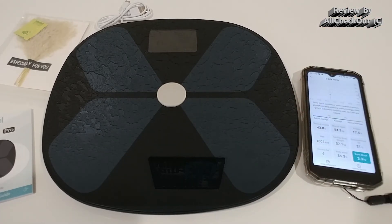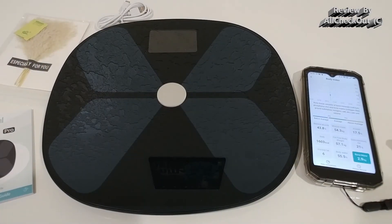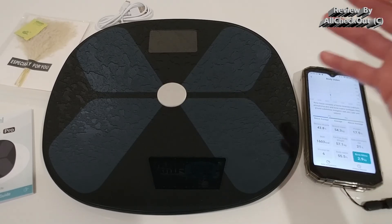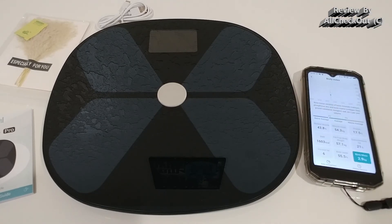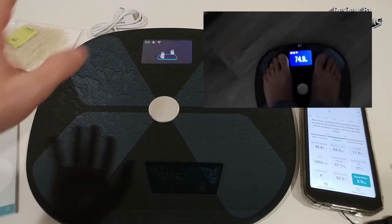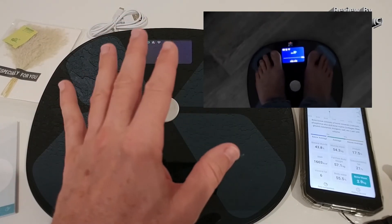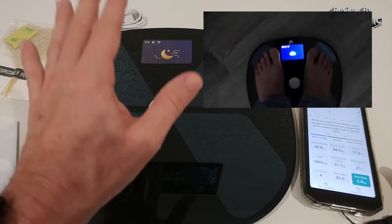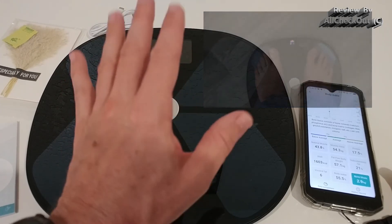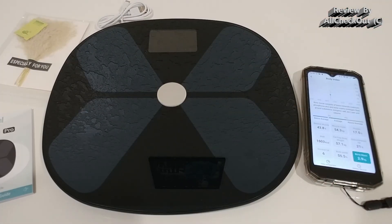The scale is really easy to use — just place it somewhere, step on it, and everything goes to the cloud and syncs to your smartphone and even to Google or other cloud services. I've never seen anything like it before. Because of the large display, it shows you a lot while you're still standing on it: your weight, the difference compared to your last measurement, your heart rate, and some body fat analysis — all right on the scale itself.